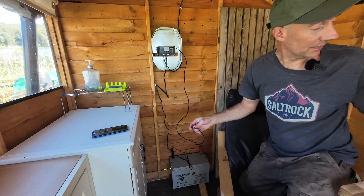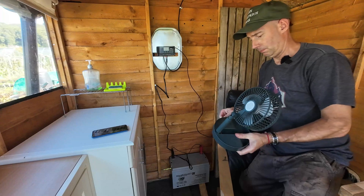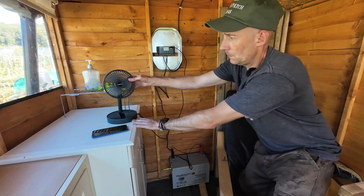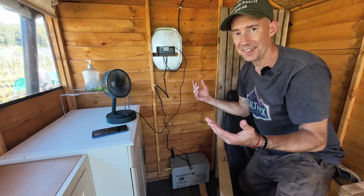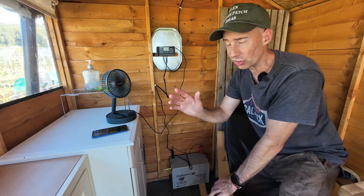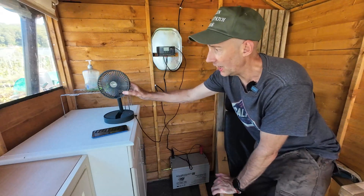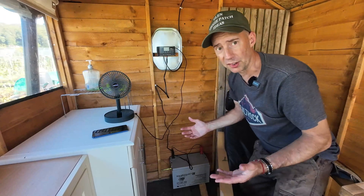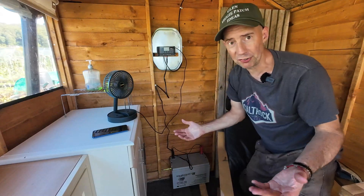You can also plug a fan in. If you want fresh air moving around your shed, or if you're trying to dry seedlings out, or you have a load of seedlings in here and just want a breeze over the top — which we know seedlings need — a little fan makes the world of difference.